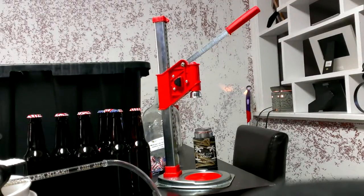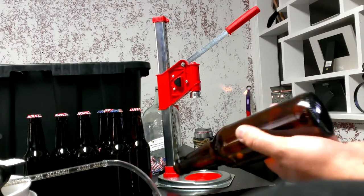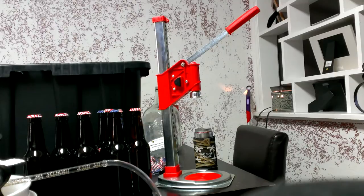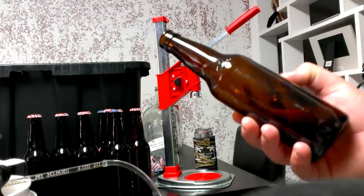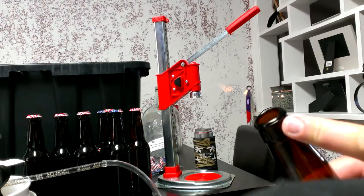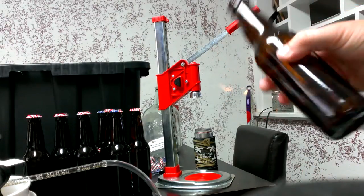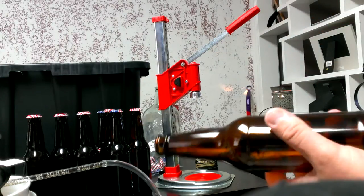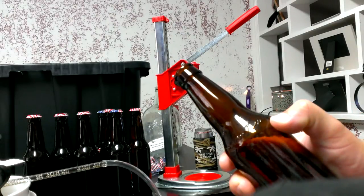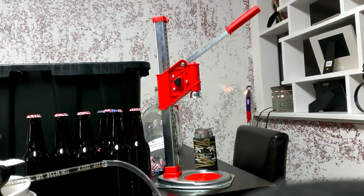Doing a little beer bottling today. You can use any store-bought beer bottle from your local brew shop, or you can reuse bottles from Samuel Adams or any other brand — but it has to be the non-twist top, the pop top with no threads. Reuse those, wash them out, save some money, plus you get a little brew to drink at the same time.